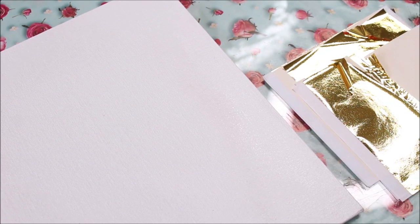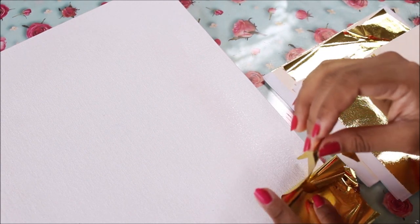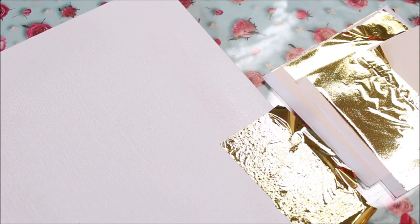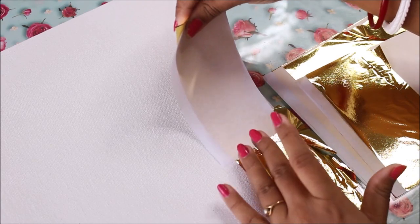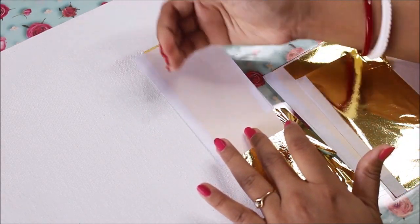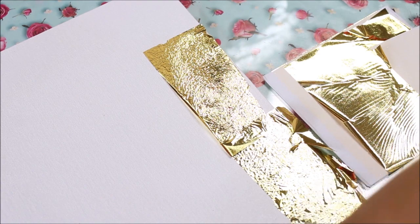You can clearly see how delicate the gold foil is, so be very gentle while placing it. Place it and just let it go. A much simpler way is to pick up the gold foil with the backing sheet and then slide it across and place it gently — you can easily press it as well and you get a very airy print. Do the same for the sides also.